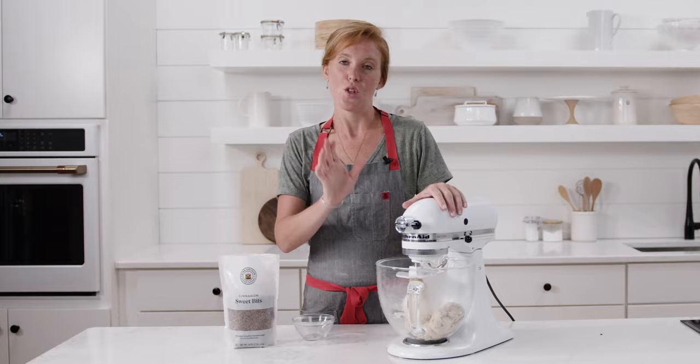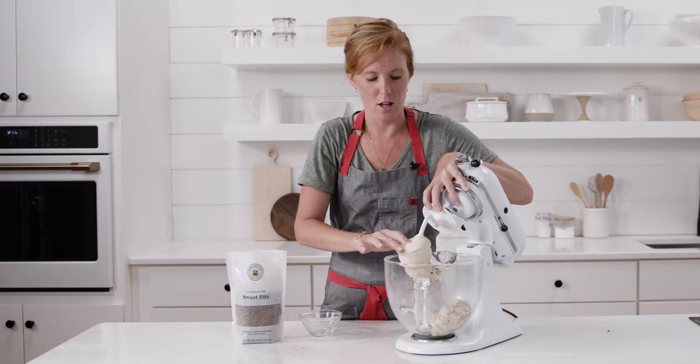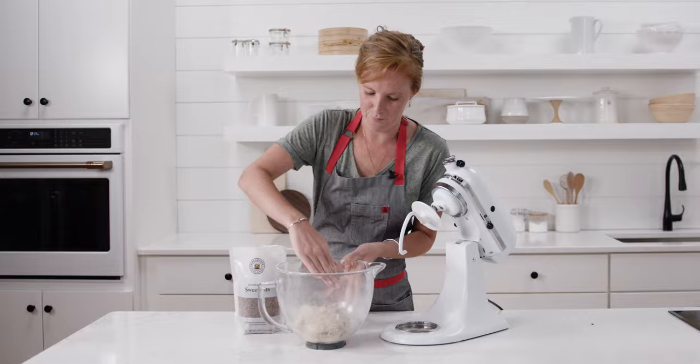The dough is fully incorporated. I'll just shape it into a ball, then cover it and let it rise at room temperature for about two to two and a half hours until it looks puffy and is doubled in size.